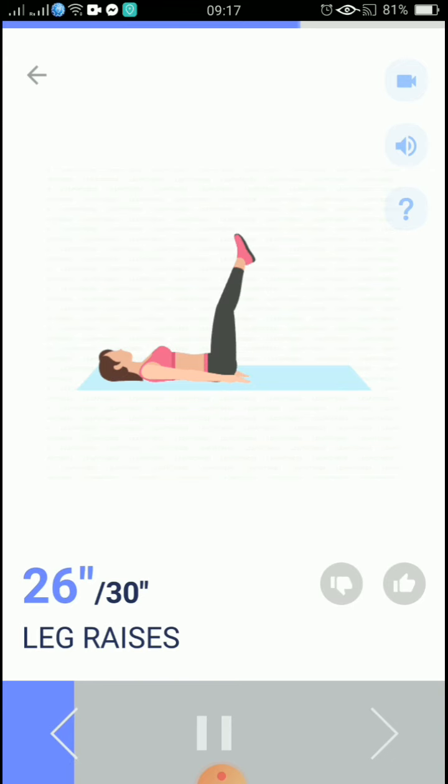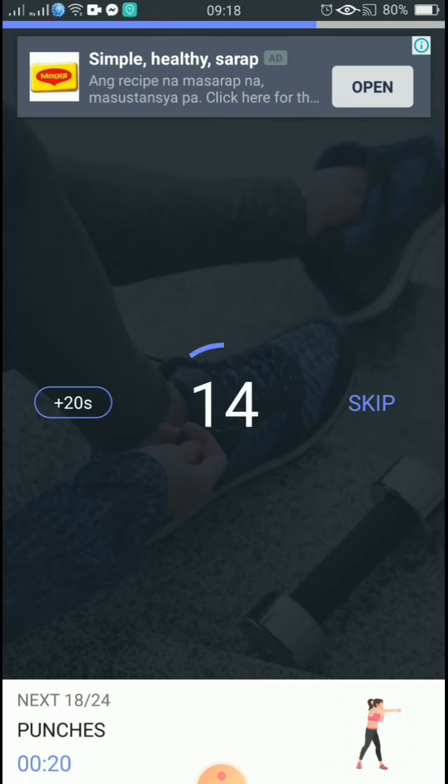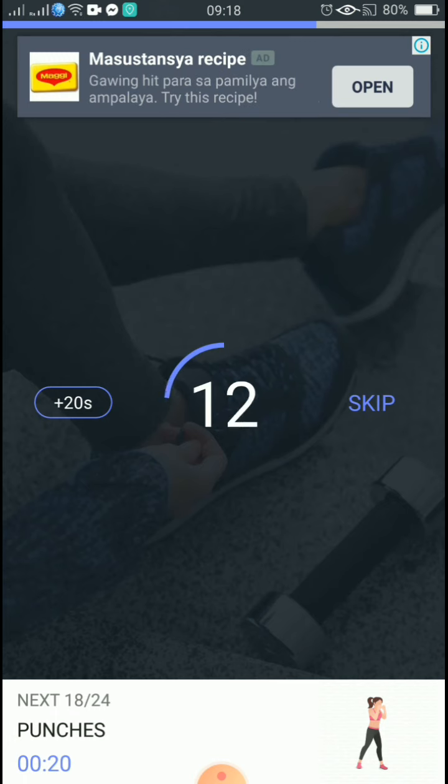If you feel it's too hard, put a little bend in your knees. 10, 9, 8, 7, 6, 5, 4, 3, 2, 1, take a rest. The next 20 seconds: punches.